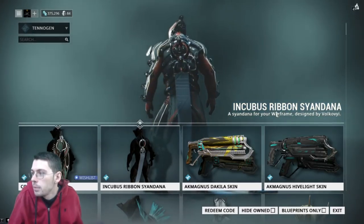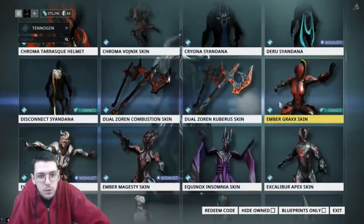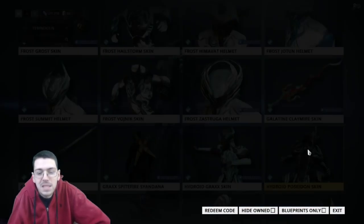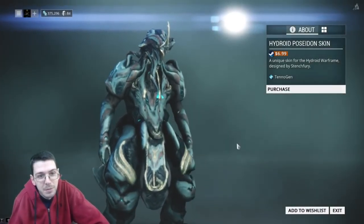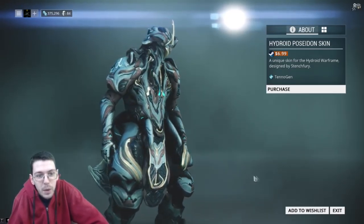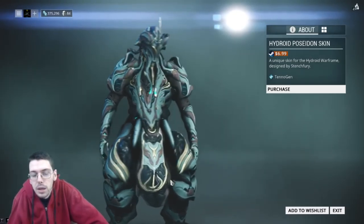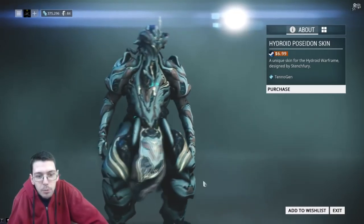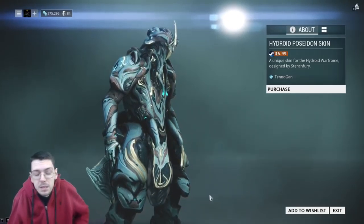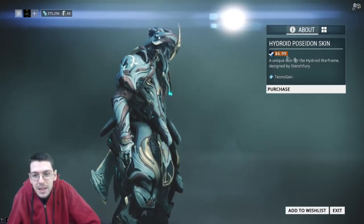We have a Hydroid, Rhino, Vauban, Saryn, and Wukong. Let's start with Hydroid — Hydroid Poseidon by Stench Fury. Look at that. That is aggressive, that is cool looking. I like it. A little bit more bulky — you see the shoulders and stuff — a little bit more bulky than a regular Hydroid, a little bit more aggressive. Whether you would pick this over Hydroid Prime is probably up to your taste, but man, this does look good.